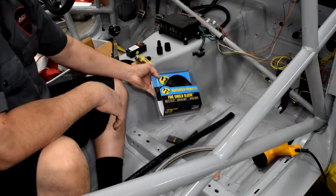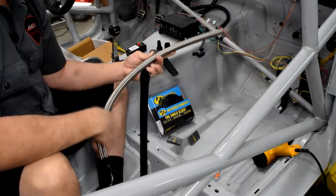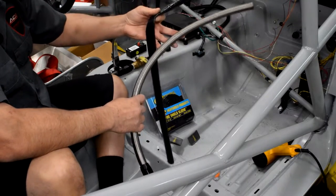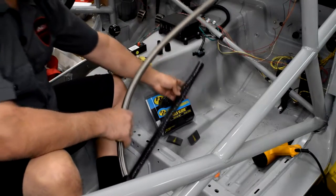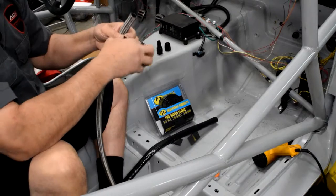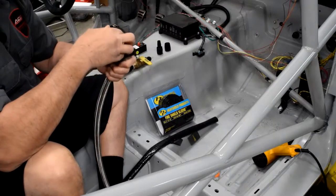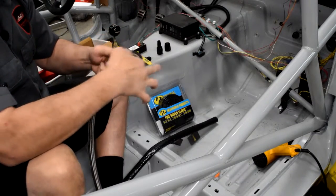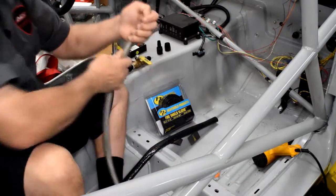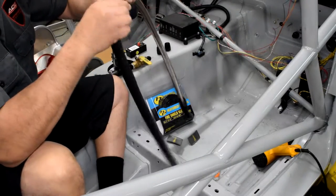Follow along as we install this stuff. Here's our steel braided line that we're going to use, and here's a pre-cut piece of the Fire Shield Sleeve from Heat Shield Products. The first thing we do after we cut is take electrical tape — it's cheap, easy — do a few wraps around the end. This keeps the frayed end from grabbing the sleeve as you slide it over. Just do about three or four wraps right at the tip, break it off, and then take your sleeve and feed it over the end.